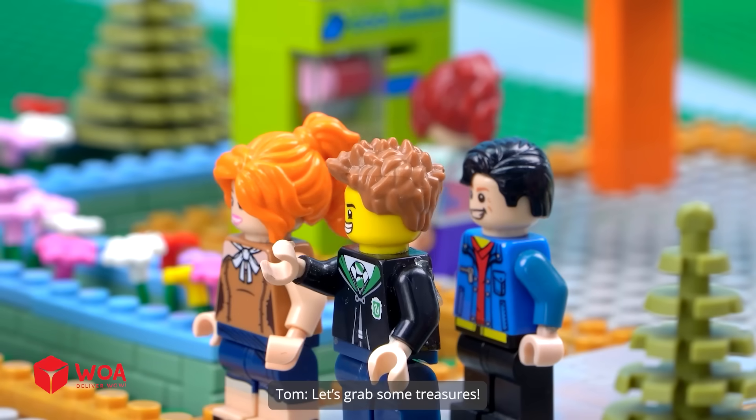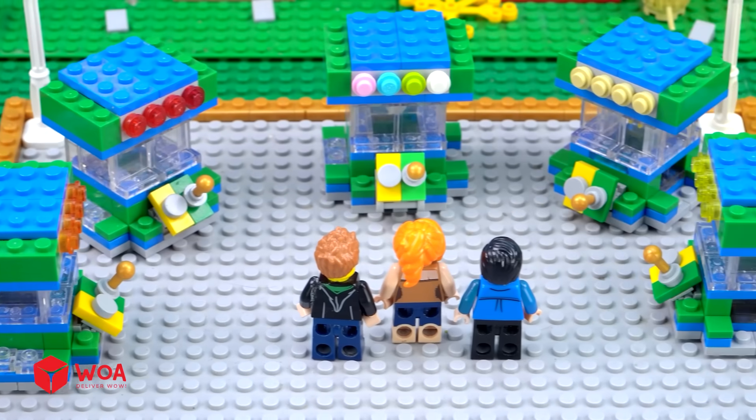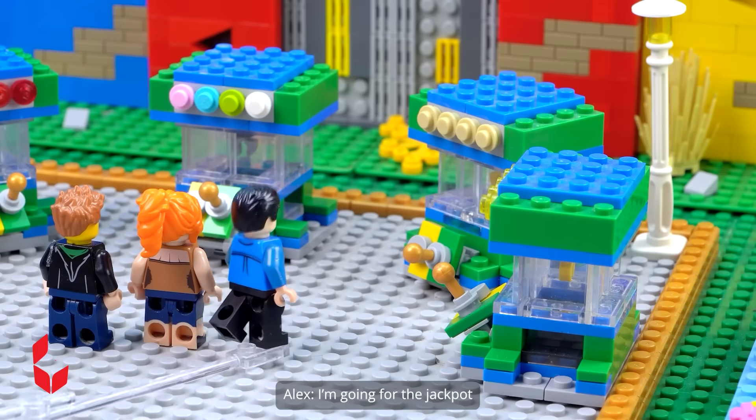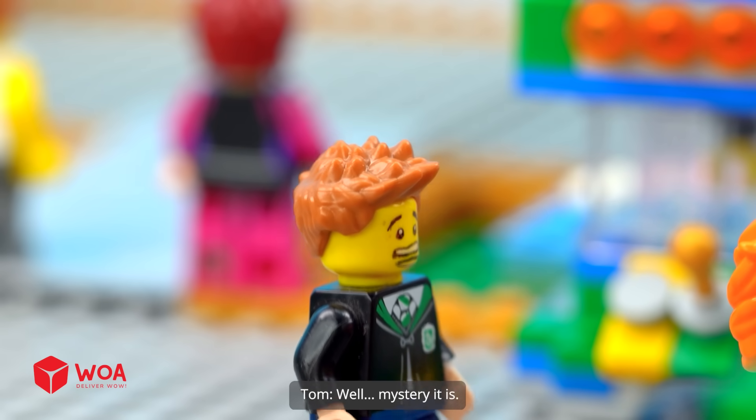Wow, let's grab some treasures! Oh my god, there's a popcorn claw machine. I'm going for the jackpot — cute and crunchy, yes please. Well, mystery it is.